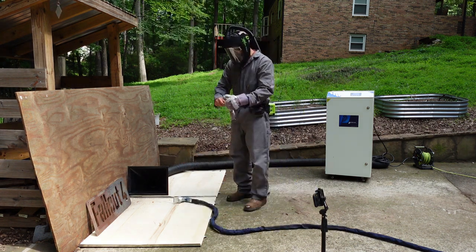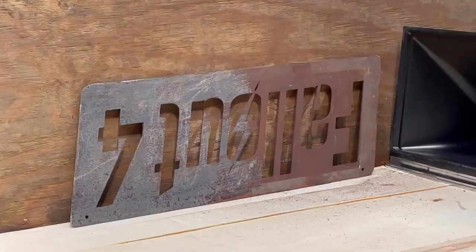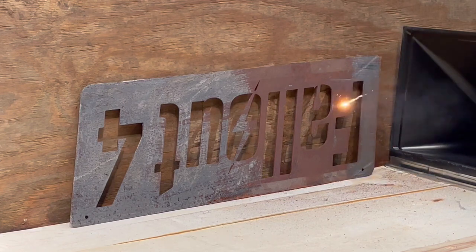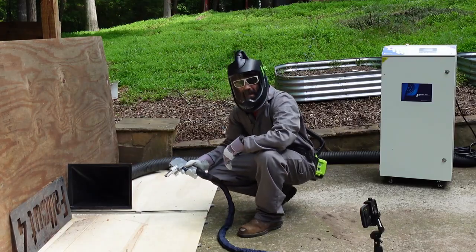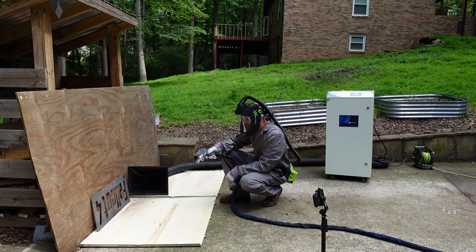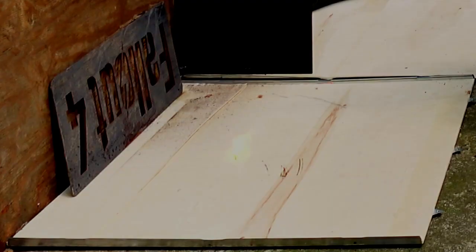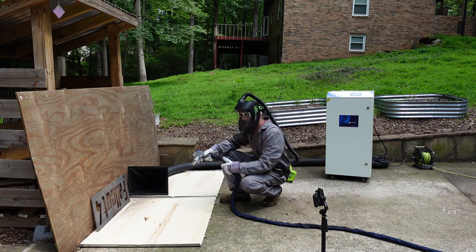There's a common misconception with fiber lasers that they only work on metal and that nothing happens if you wave it by wood. Well, that's mostly untrue with a laser like this. If I hold this laser in one spot on this piece of wood and don't move it — watch what happens. It definitely will affect wood and all other organic material depending on the power and how long you leave it on there.